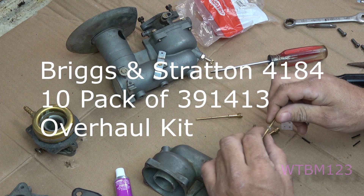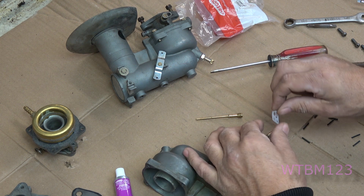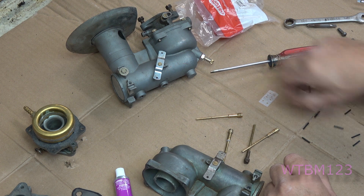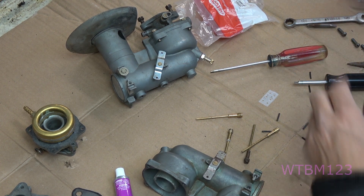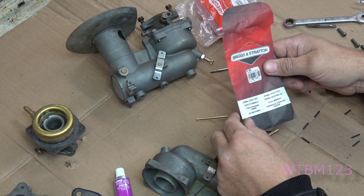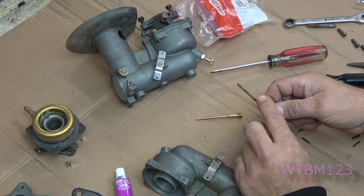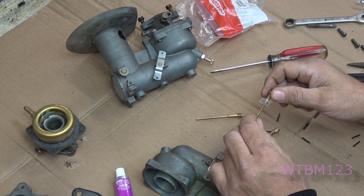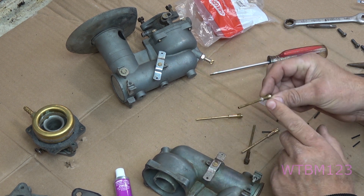Now if you notice I have this Teflon washer — this is another thing I learned years ago out of a Briggs manual. They come in a package that looks like this. You can get the little washers off of it; they come with pins but disregard the pins, you don't need them. I'll put the part number down in the description. That was one of Briggs's fixes — what it does is cover that taper and make it easier to seal.